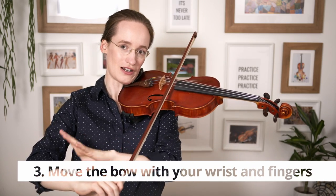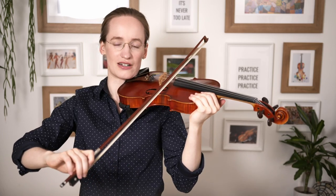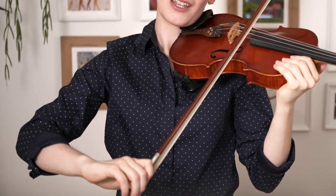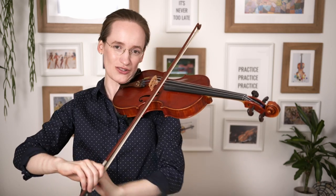Now we are going to move the bow not with our arm but with our wrist and fingers, and you can start by doing it very slowly. This really requires some practice at first, and what can help is if you have somebody around, just ask them to take your hand so that you cannot move your arm.